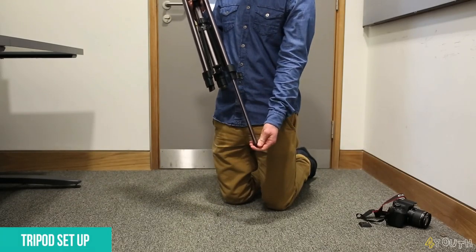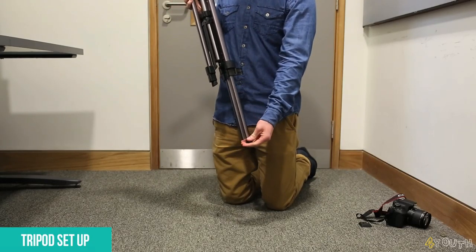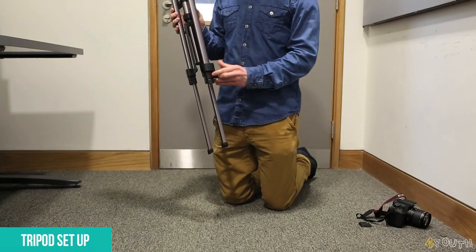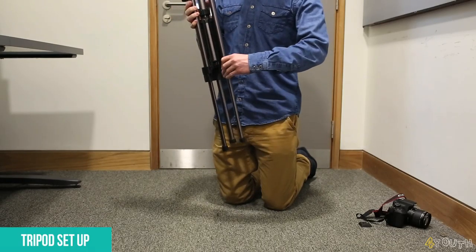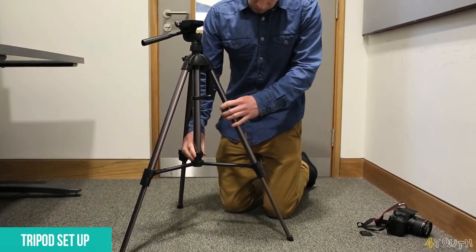When setting up your tripod, extend the legs to your desired height for the scene you're filming. Depending on your scene it might take a bit of trial and error to get it to the height you wish. Make sure the tripod legs are spread fully to make it sturdy for your camera, and tighten any screws to keep your adjustments fixed.